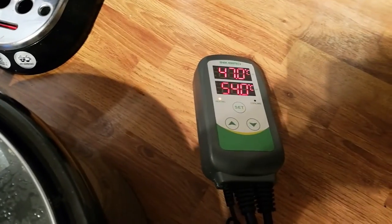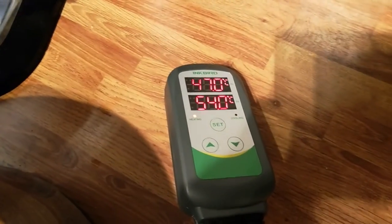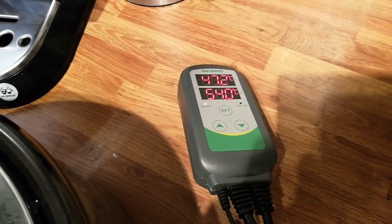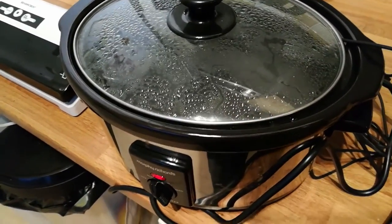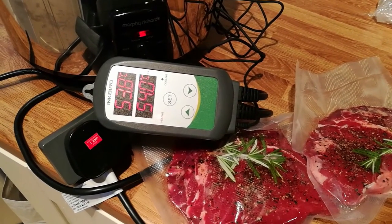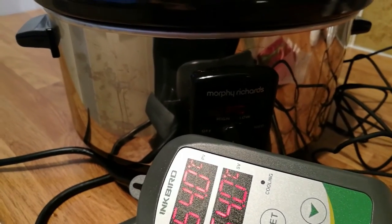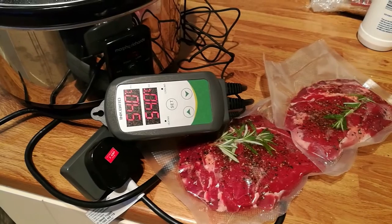We're at 47 degrees and the target is 54 — it's definitely warming up. I'll wait for it to hit temperature, probably another five to ten minutes, and then leave it another 10 minutes after that to see what happens. So it's just about reaching temperature now. In theory, when it gets to 54 the light should go off — and there you go, 54 degrees, the cooker turned off exactly at 54 degrees.